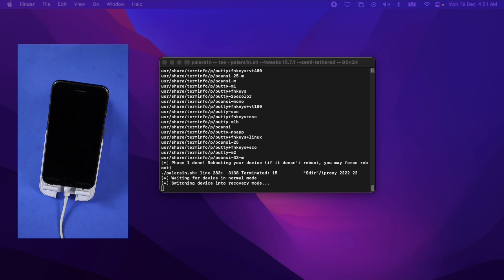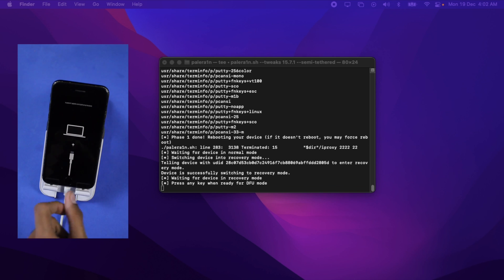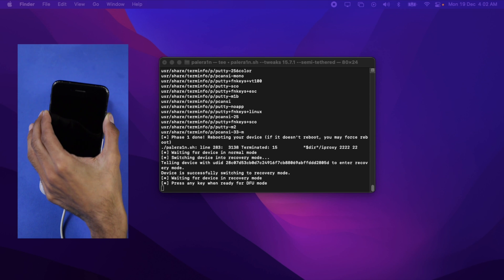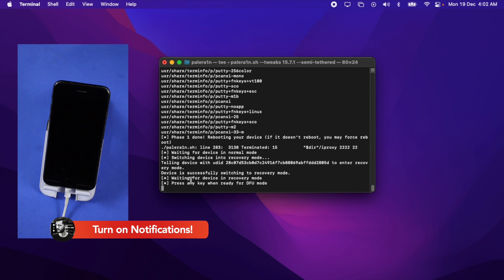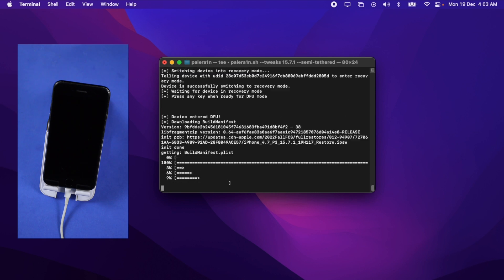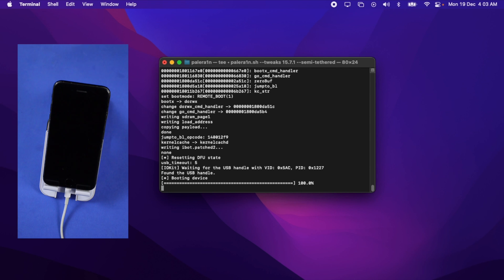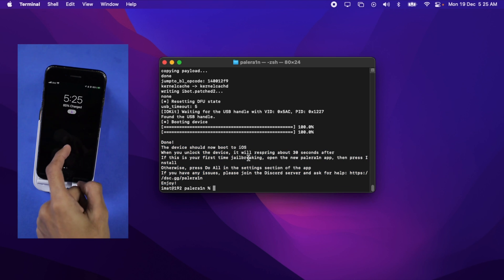The device has booted into normal mode and the terminal will now put it into recovery mode — just wait. You can see the terminal has entered my device into recovery mode. Now you'll have to manually put your device into DFU mode again, since no application can do it. Press and hold the Power key and Volume Down button, count to 5, then release the power key. After 5 to 6 seconds, release the volume down button. My device is now in DFU mode. The terminal shows 'press any key when ready for DFU mode' — I'll press a random key. The device is detected in DFU mode; let it complete. The device will reboot, turn on, and be jailbroken by PaleRain. The process is done and my device has turned on in iOS.